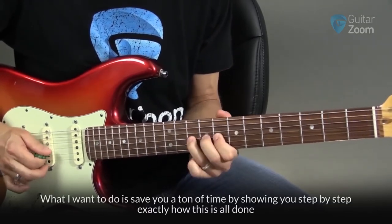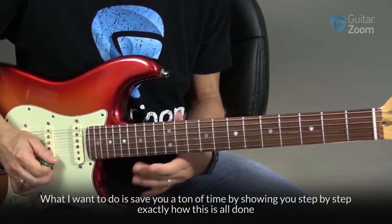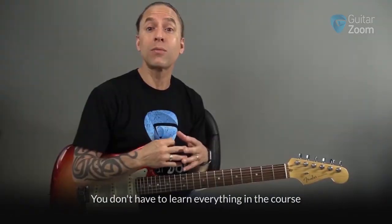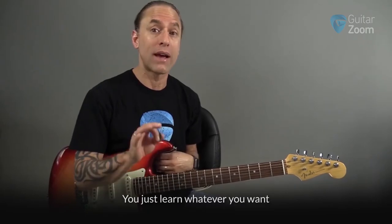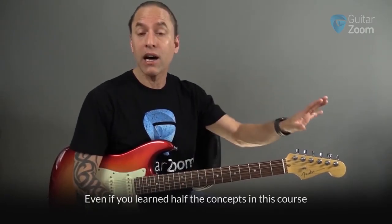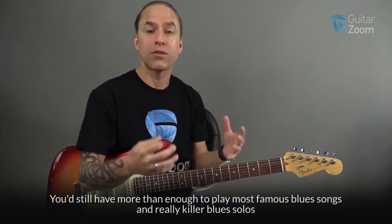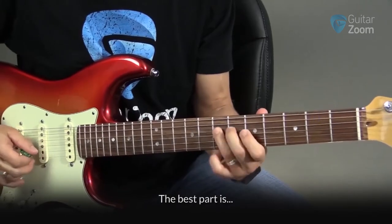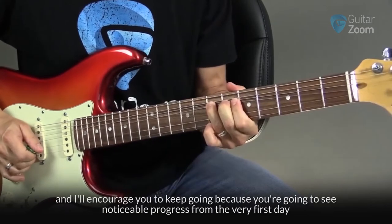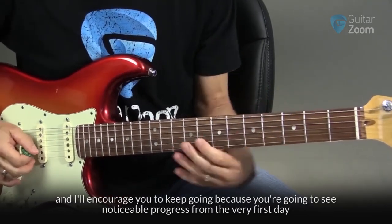What I want to do is save you a ton of time by showing you, step by step, exactly how all of this is done, which is going to propel your blues guitar playing to a whole new level. You don't have to learn everything in the course — you can just learn whatever you want. Even if you learn half the concepts in this course, you'd still have more than enough to play most famous blues songs and really killer blues solos. The best part is you'll see an immediate impact on your playing from the minute you start watching these videos, and you're going to see noticeable progress from the very first day.